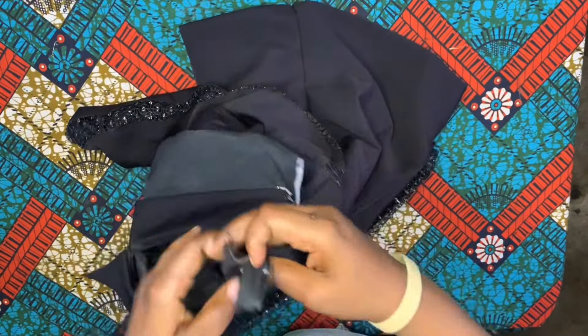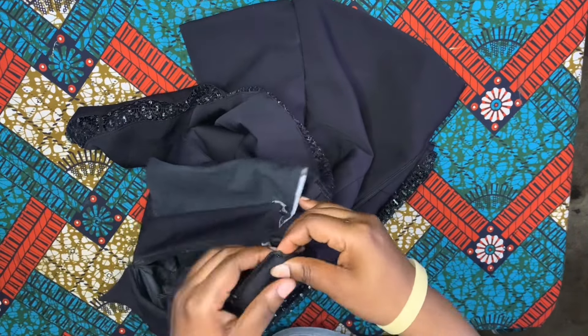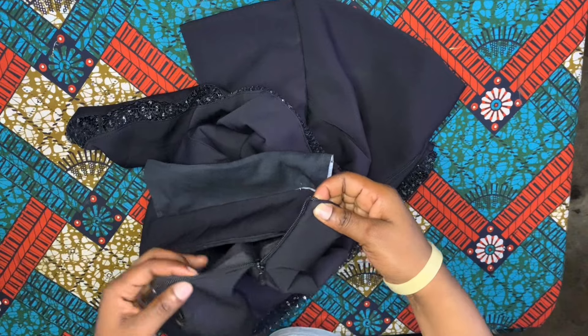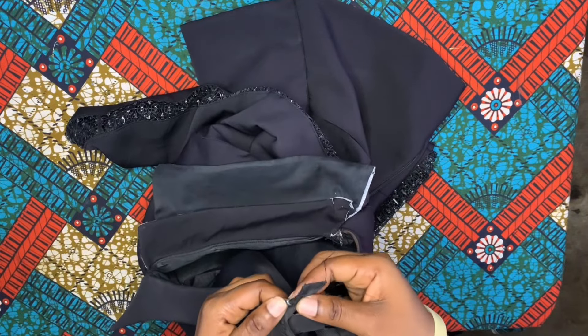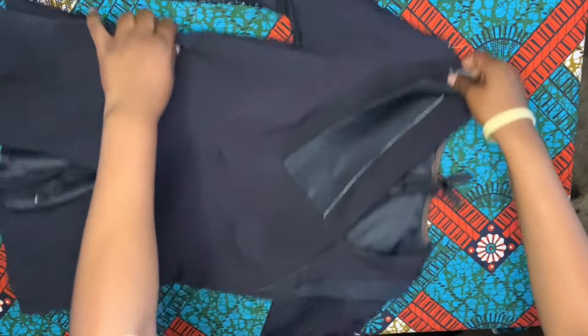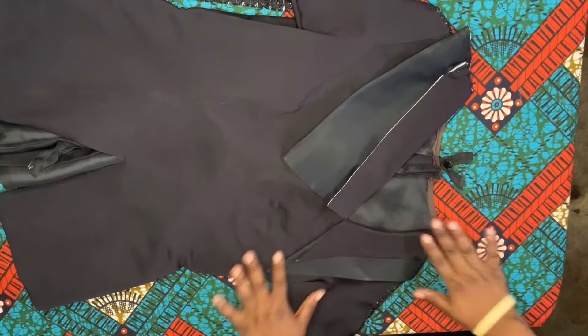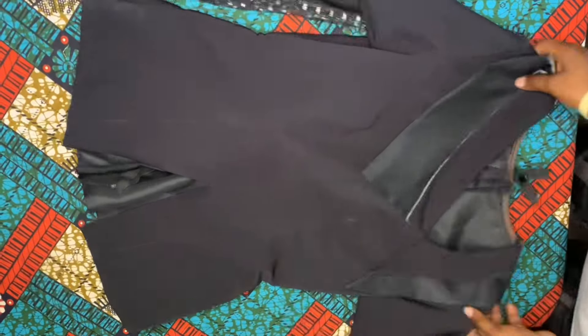Now to the zip - cut out that point at the top, don't forget there's a point that is very thick so you cut it out. When you cut it out, go ahead and fold in your zip just this way and stitch on it. Do the same thing for the other side - cut out that hard point, then fold it in and stitch on it. This is what it is looking like after attaching the sleeve and finishing all of that.